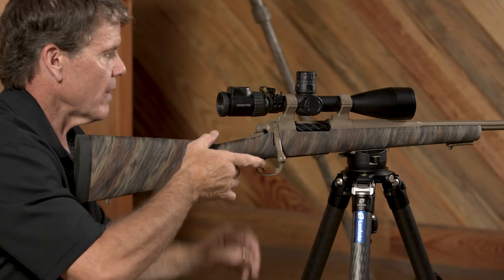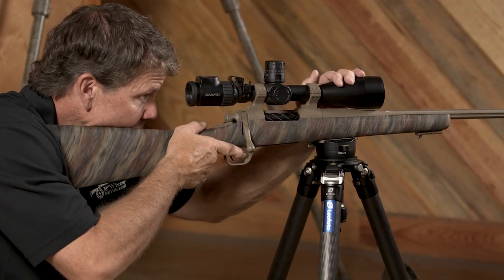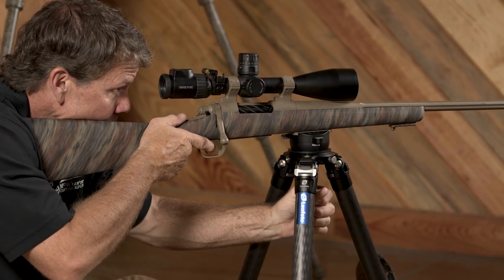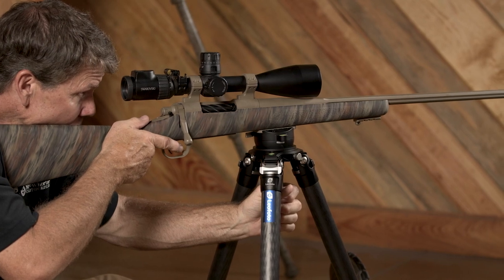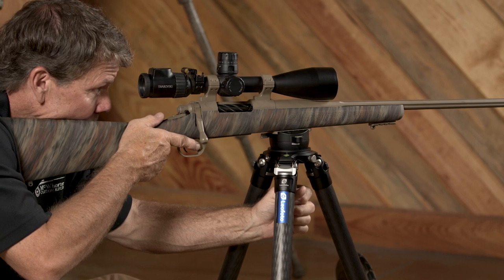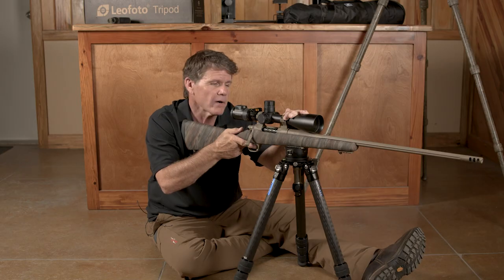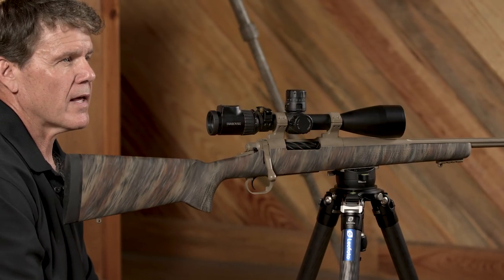I rearrange, flip out my level, make sure I'm center bubble, stabilize however I feel comfortable — the way I've practiced in my living room for this hunt — and I'm ready to go. I squeeze the trigger, the rifle recoils straight back, I get back into the scope and watch my animal go down where I made a perfect shot, then go take some smiley pictures.